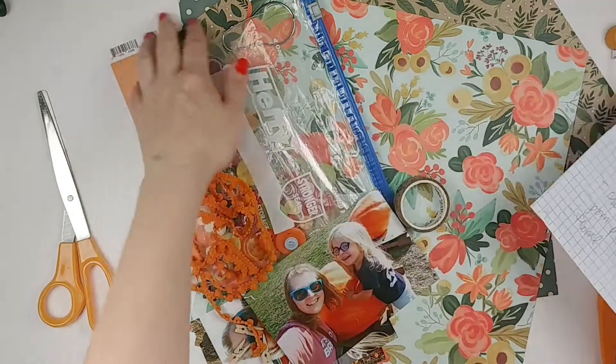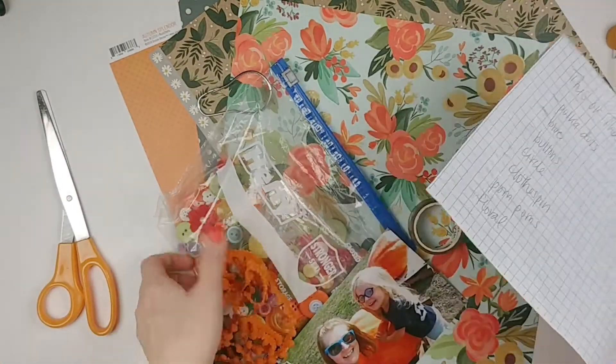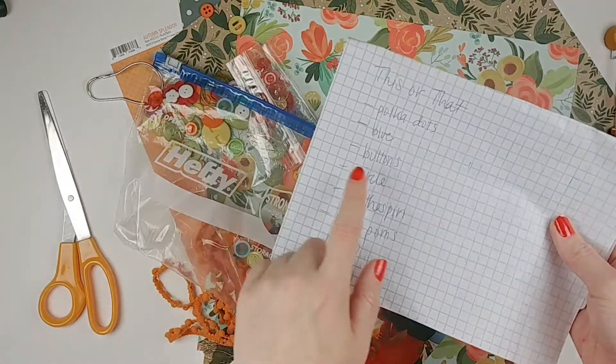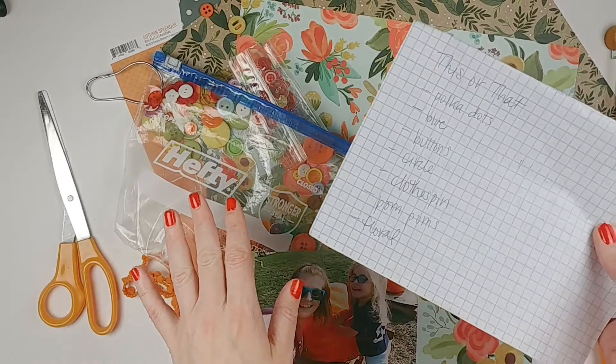So I chose polka dots — I've got polka dot paper here. The color blue is here and I'll probably end up adding some blue elsewhere as well. I went with buttons over sequins, believe it or not. Circle — so buttons are circular. I don't know if I'm going to cut the photos into a circle, but circles is what I've chosen.